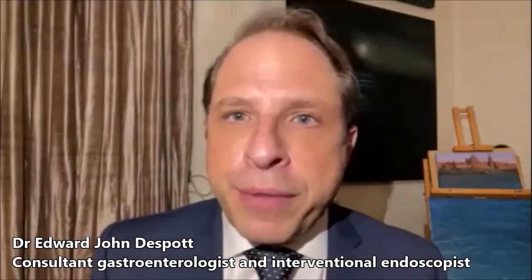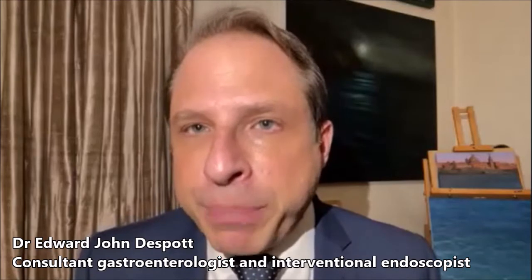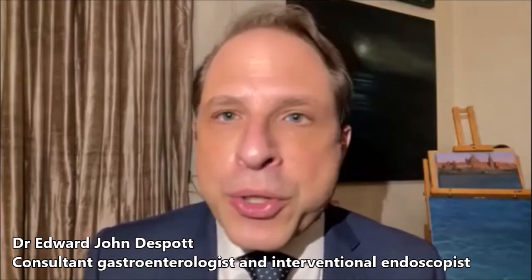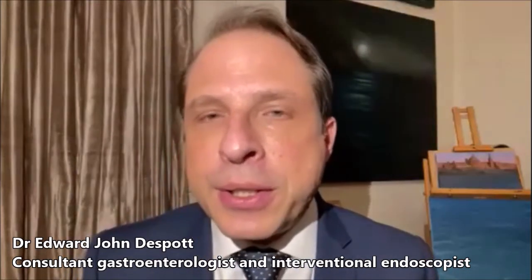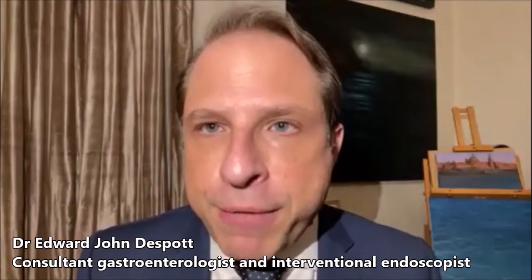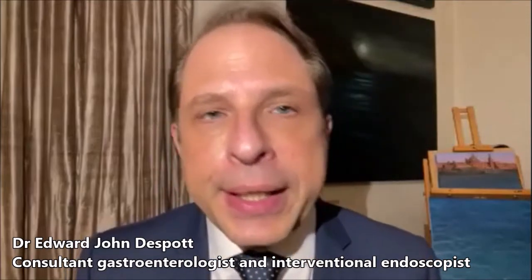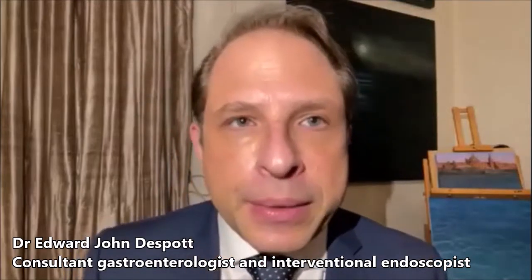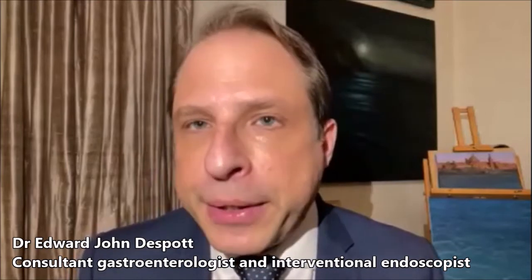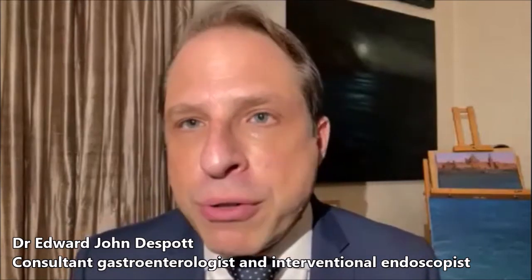Double balloon enteroscopy is a very safe procedure. We are amongst the most experienced in the world after Japan, and my center has been running for over 12 years. We are considered to be the busiest center in Europe and the second busiest center in the world, performing up to eight double balloon endoscopies a week. The complication rates are less than one percent overall. There are small risks, like any endoscopic procedure, of making a tear in the bowel, causing bleeding or infection — extremely unlikely. Very rarely it can irritate the pancreas, but with our experience, even with therapy, complication rates are exceedingly low.